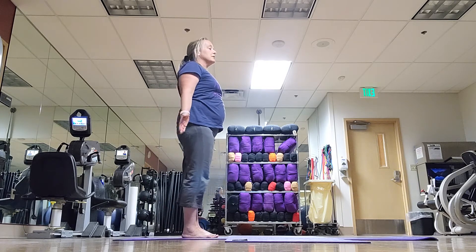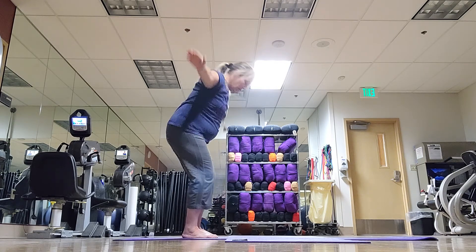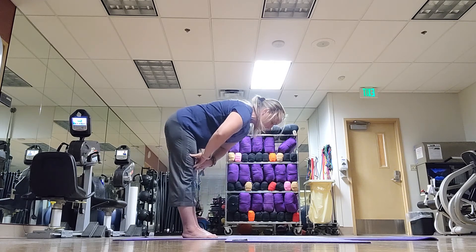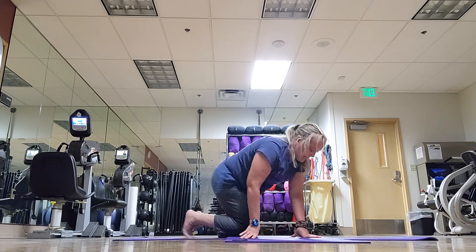Bring your big toes to touch. Inhale, arms up, palms pressed, heart lifts. Exhale, forward fold. Inhale, half lift. Exhale, plant your hands and let's come down to a table top position.